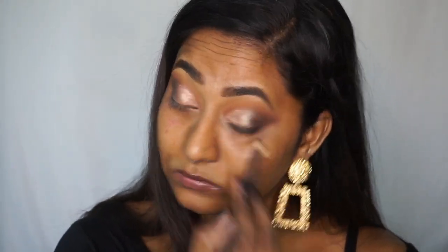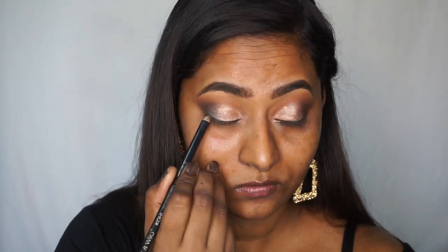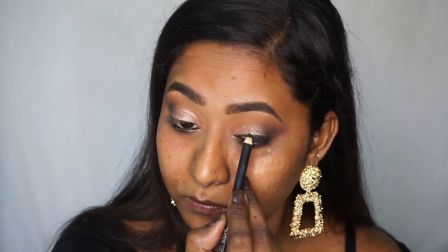Next I'm using the Wet n Wild Color Icon Kohl Pencil in black. I was not expecting a lot from this pencil, but surprisingly it turned out so good — very pigmented, very smooth, and it lasts for a really long time. It's also super inexpensive. I'm going to use this to tight-line my eyes first, then create a thick line along my upper lash line and create a sort of winged shape. Then I'm taking my ring finger to smudge that eyeliner out.